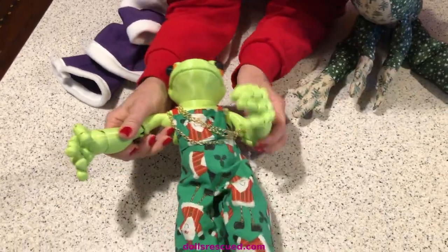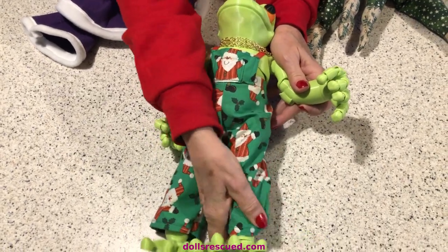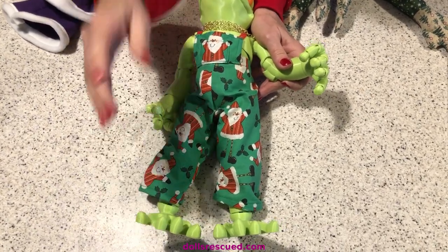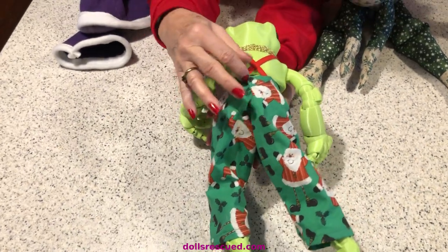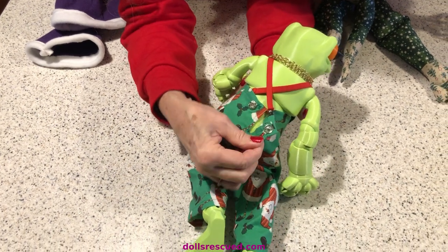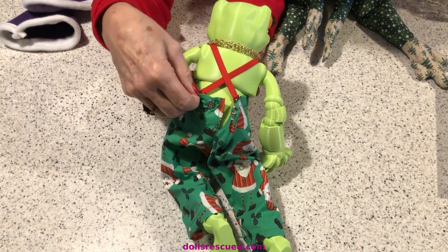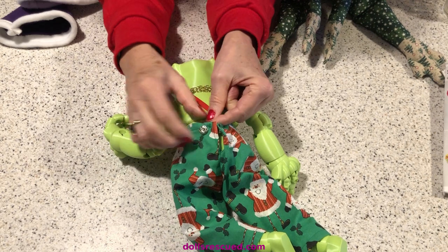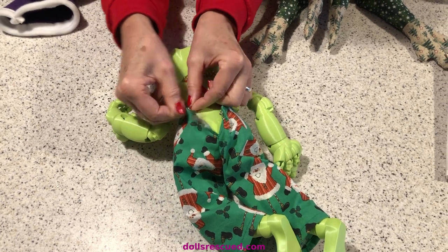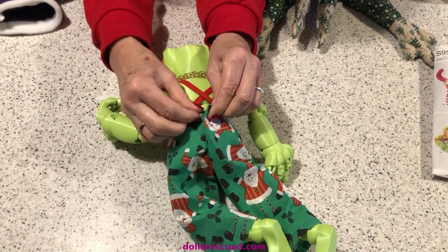I took an 18-inch doll pattern and kind of just made it a little different. I knew I would need bigger pants so that his big feet could get through. I doubled it up a little bit in the back, used a big snap, took it in further, and snapped his straps to get it off and on him. I think he's cute — he's just whimsical.